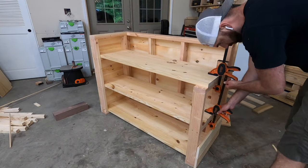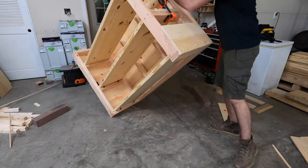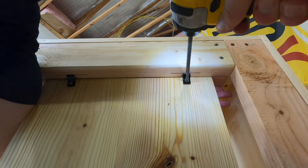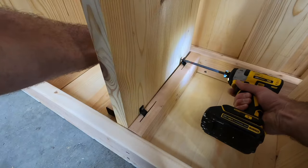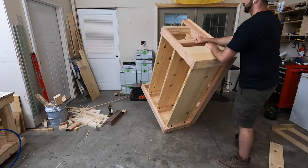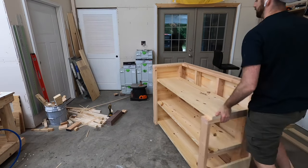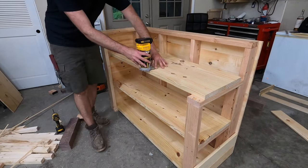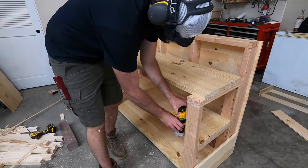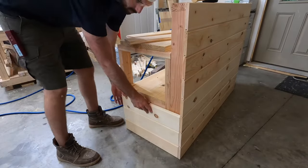Since the side panel is no longer on the bar and no longer in the way of these shelves, the shelves slid in pretty easily. Then I could flip it up on its side and use screws to attach the z-clips to those boards, which will keep them in place but also allow for wood movement as the boards expand and contract with temperature and humidity changes. I should have done this before I attached the shelves in there, but I put a chamfer bit on the router and trimmed the edges to get rid of the sharp edge on each of those shelves.